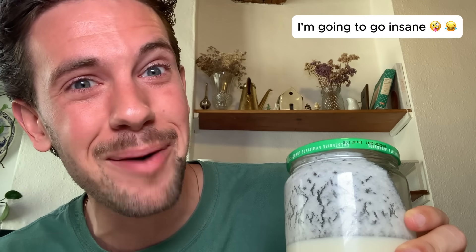Oh my goodness. Stop over-fermenting. I keep answering the same question online and I'm going insane. I'm just trying to be helpful. Please stop the fermentation process when your yogurt has set.